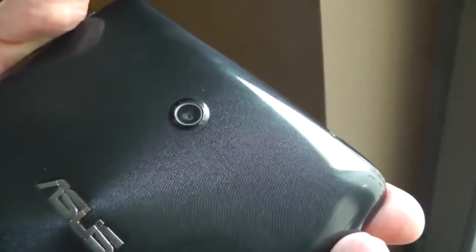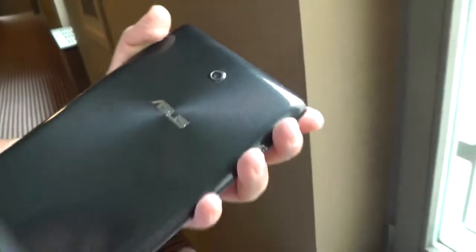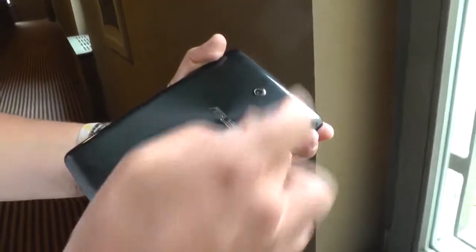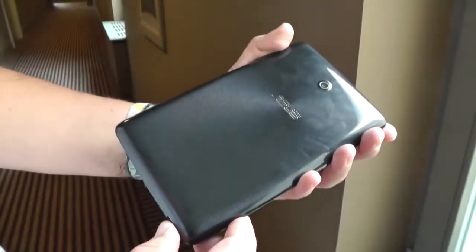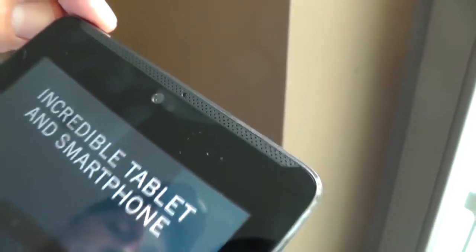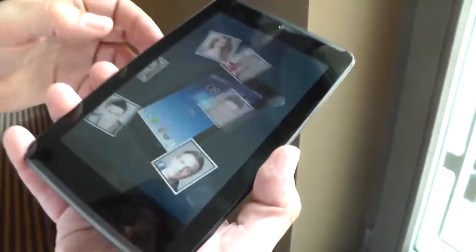Now standardized is the webcam up here — that's a 5 megapixel camera. With the old model they had some versions in a couple of countries that were shipping without a camera, but now on the new FonePad 7 it's standard on all models. There's also a 720p front-facing webcam and a brightness sensor. The speakers, as I said, are on the top and on the bottom.